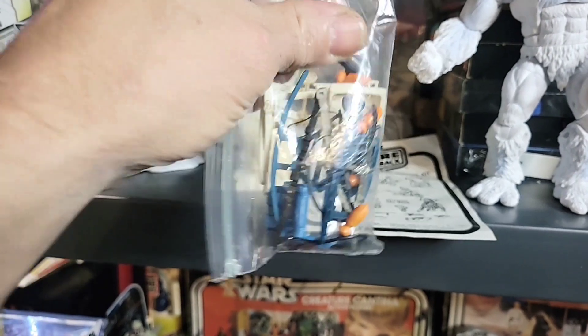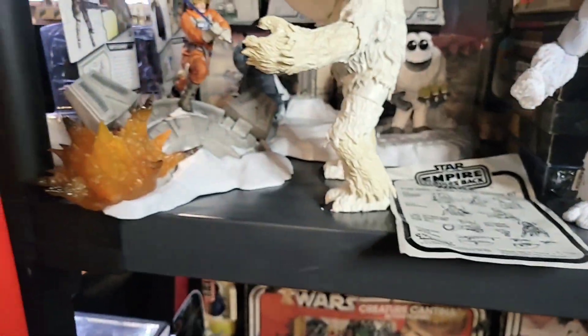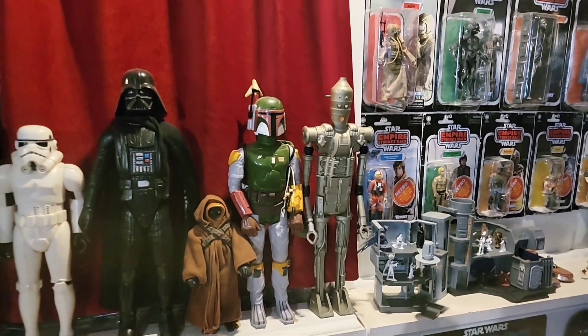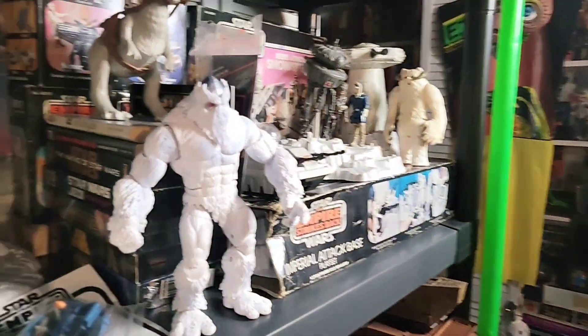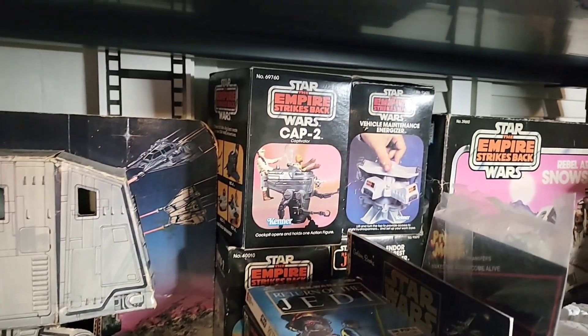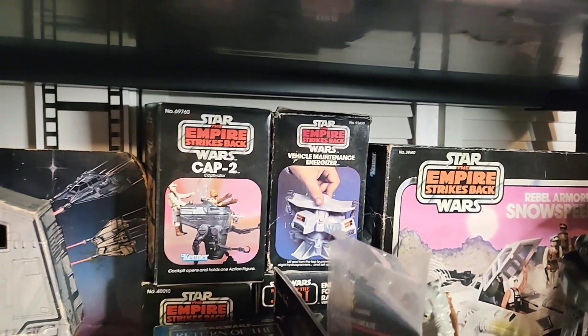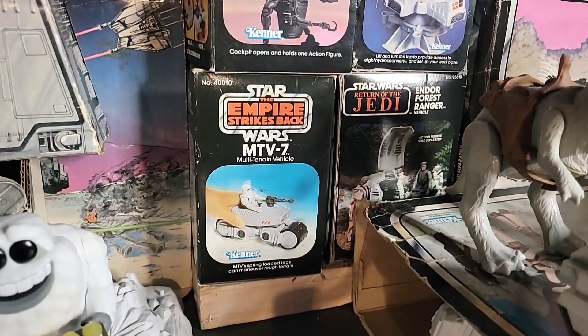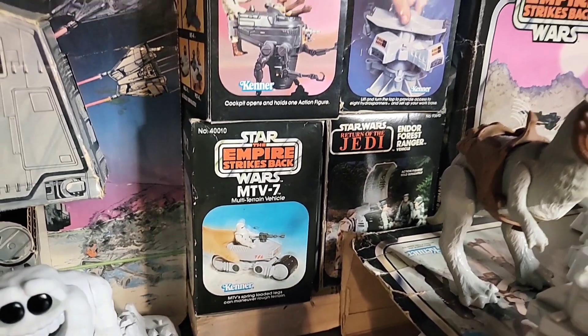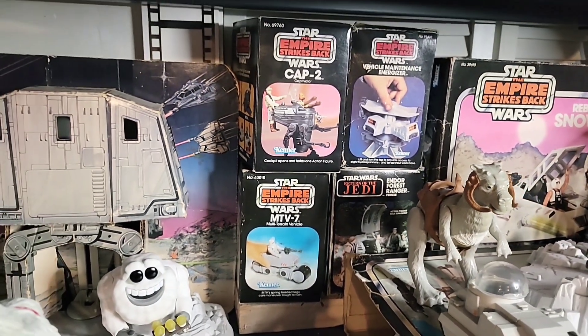Those bombs are actually reproduction ones that are going to go on this IG-88 figure, but I never got around to making the bandolier for them, so they're in this baggie now. We have a bunch of mini rigs - we have Cap 2, the vehicle maintenance, the MTB-7, and the Endor Forest Ranger, all complete in the box. Pretty cool.